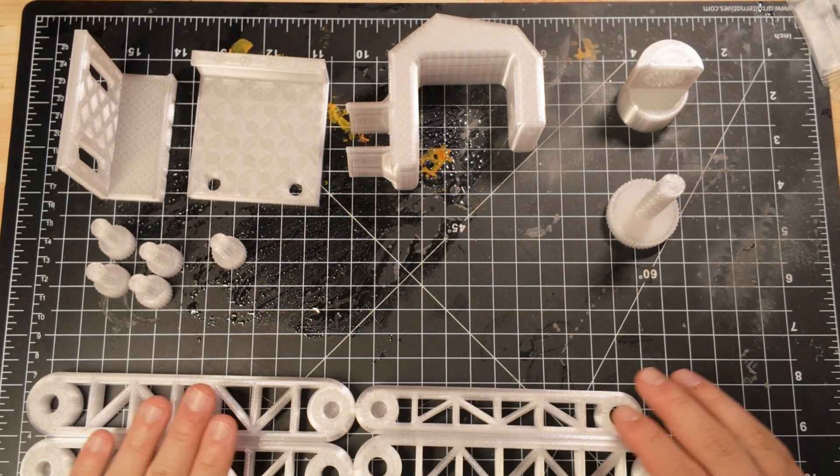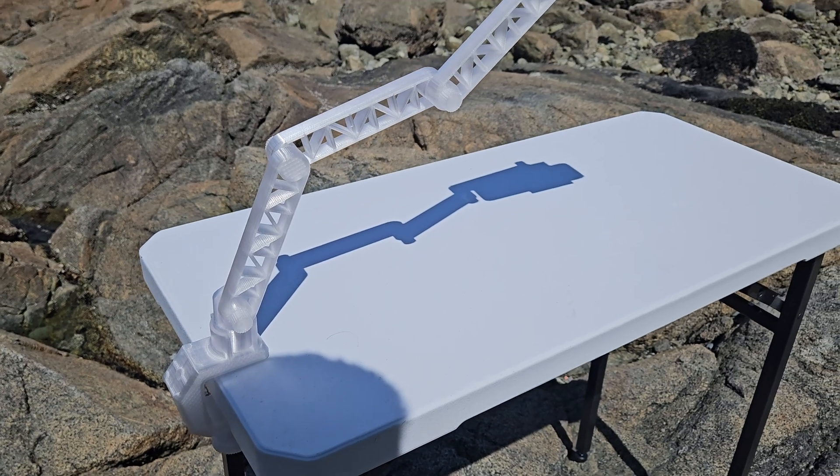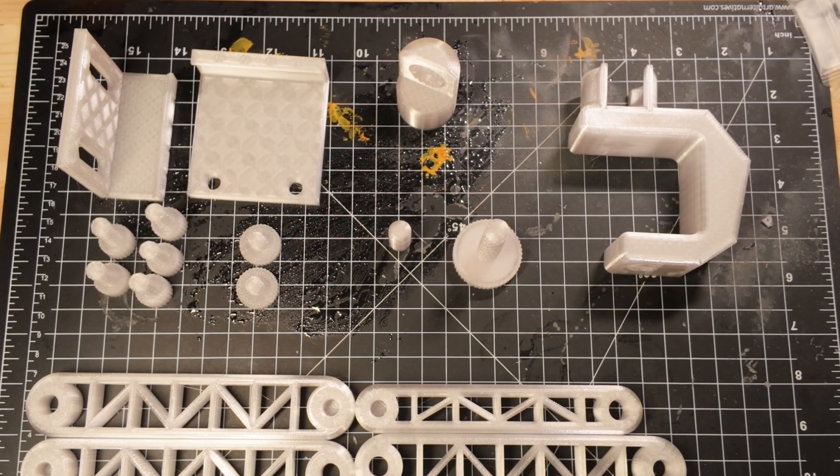The assembly process is simple and quick, but the Maker World page only includes basic visual instructions, so I had to figure it out by looking at photos of the completed model and doing a bit of trial and error. Here's how you do it.